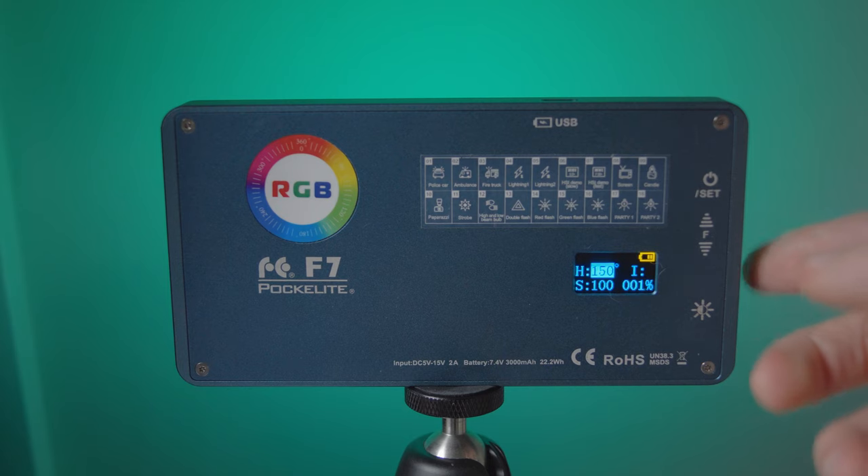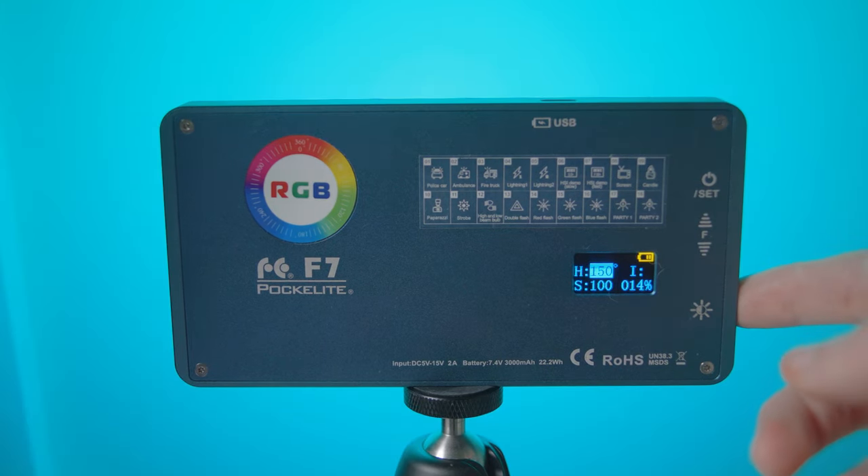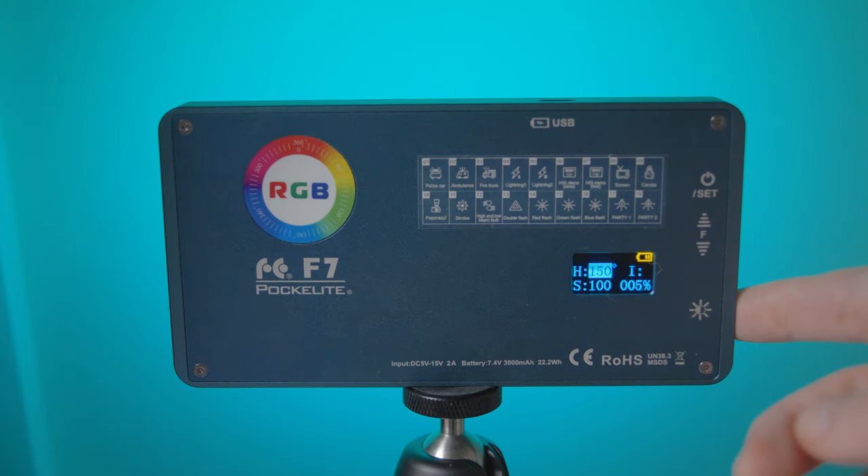There are two wheels. The first controls color and saturation depending on the mode, and it also has a built-in button to switch between those two controls. The other wheel exclusively controls the output. Next to those is a button which controls power and also changes the mode between bi-color, RGB, and effects mode. The light has an internal memory, which means you can switch between the various settings, or even turn it off and turn it back on again, and it's still going to pick up where you left off.